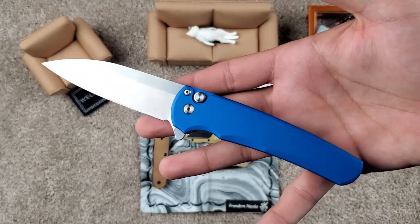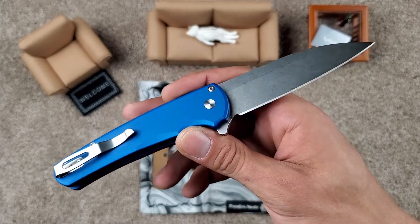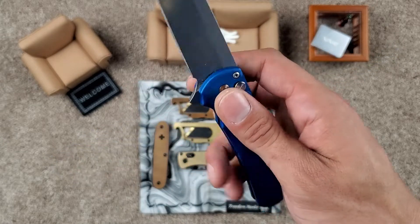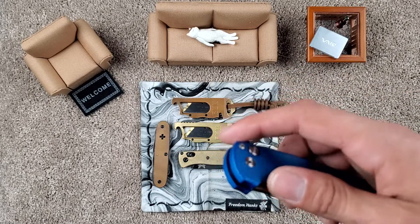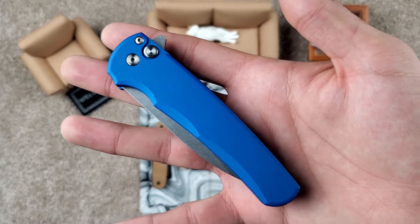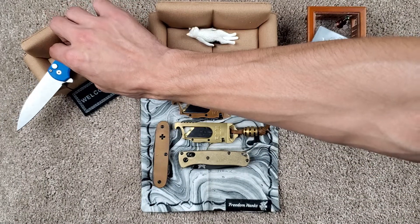And for me, the Pro-Tech Malibu. I really have been loving this guy. It is just truly a home run from Pro-Tech. I can't go wrong with this guy, and they will be coming back in stock pretty soon, I'm hoping, so you guys can have a chance to snag one as well.